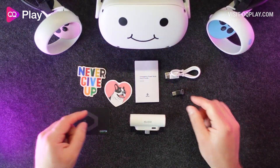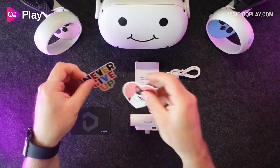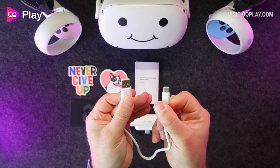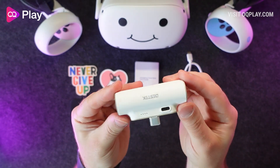In the box you get a small paper manual that tells you how to charge and correctly mount the battery pack onto your Quest 2, a pair of random stickers, a warranty extension card, a short USB-C to USB-A cable to charge the battery pack, a USB-C extension right angled adapter, and the battery pack itself.